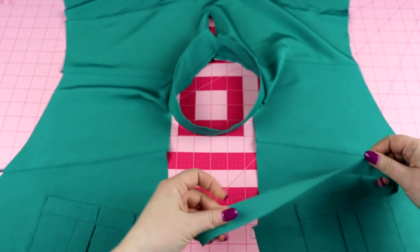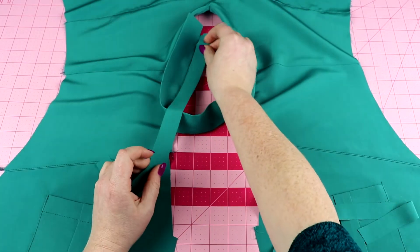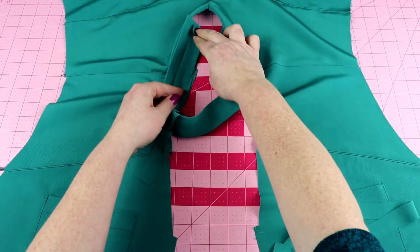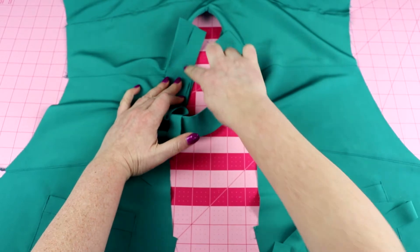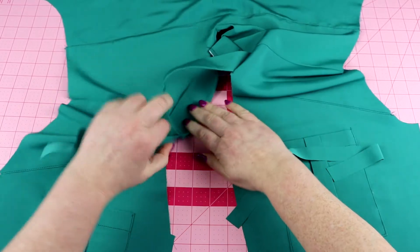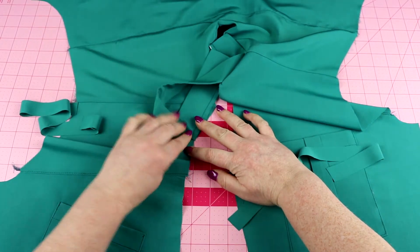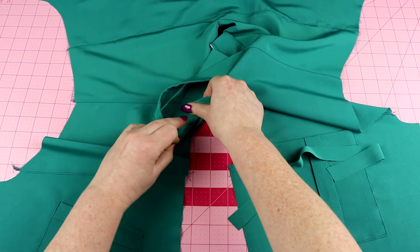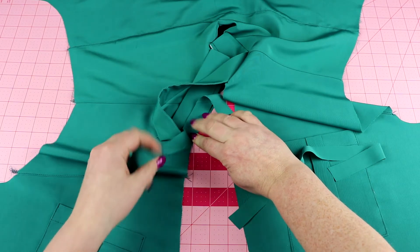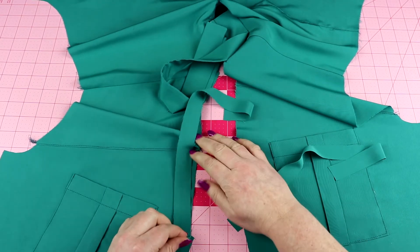We're going to be adding the binding pieces to each side of the neckline, starting at the back with a little bit hanging over — roughly a quarter to a half inch — and we're going to lay this on top and stitch a quarter inch all the way down. The tricky part is when we get to this neck piece where the notch is: we're going to be pulling it out of the way so that we don't stitch through it, just stitching the quarter inch so that when we turn this back it has a nice clean finish. We're going to stitch from the back all the way down to the center front of the neckline.